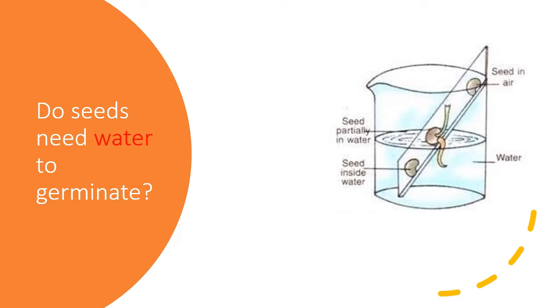The first condition: do seeds need water to germinate? To answer this, we can do a three-bins experiment. There are three bins: the first has seeds in air with no access to water; the second has seeds partially in water; and the third has seeds fully submerged in water. After two or three days, only the seeds partially in water germinate. The seeds in air do not germinate, and neither do the seeds fully submerged in water.